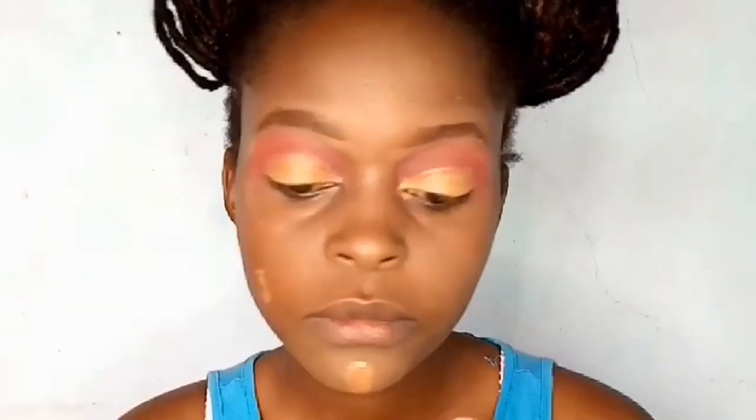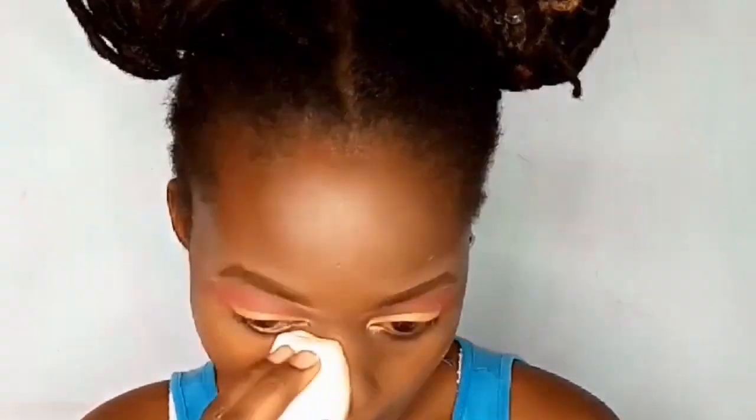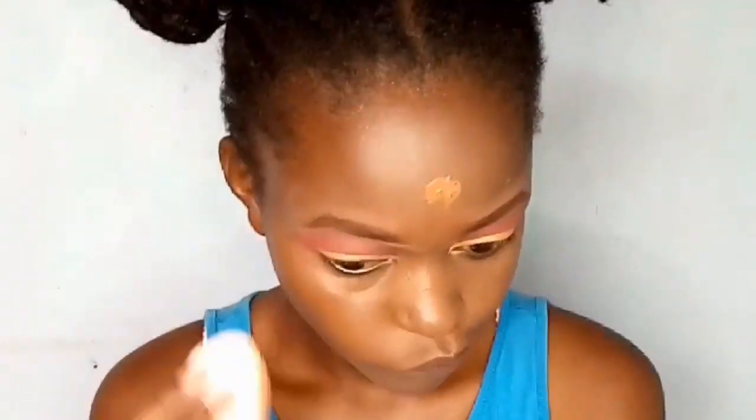I'm blending the powder all over, even onto my eyebrows, so that they stay in place and look natural all day long. Now I'm going in with my foundation — I'm using the MAC foundation in the shade NW55 — with a damp beauty blender. I dampen it with water or setting spray and then tap it all over. I prefer a beauty blender over a brush because it absorbs less product.